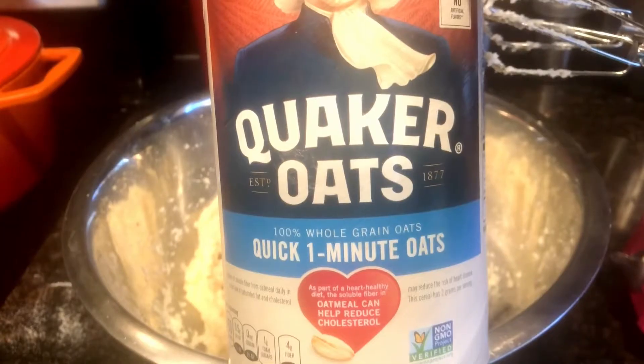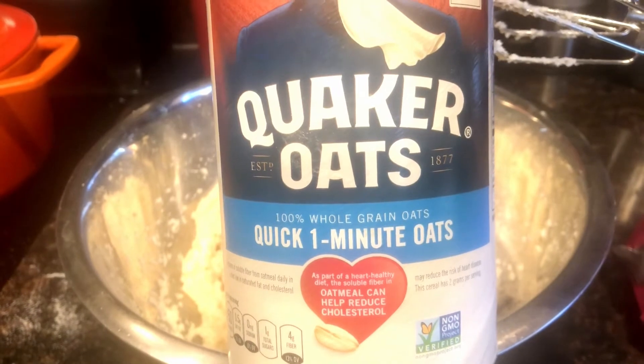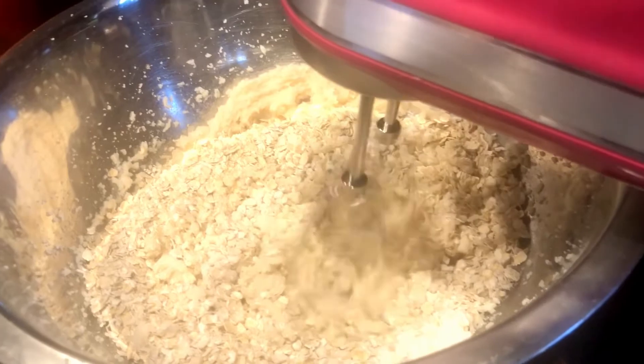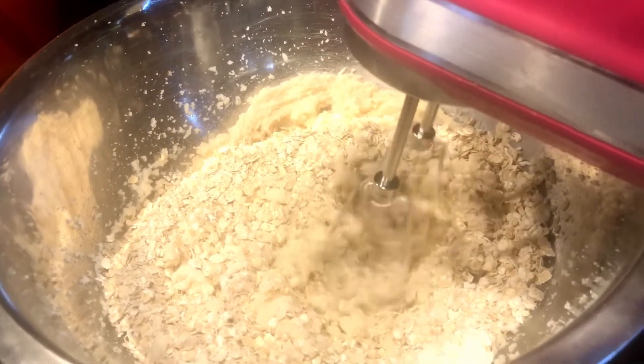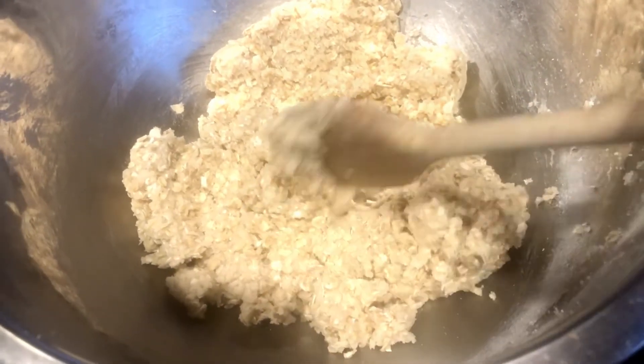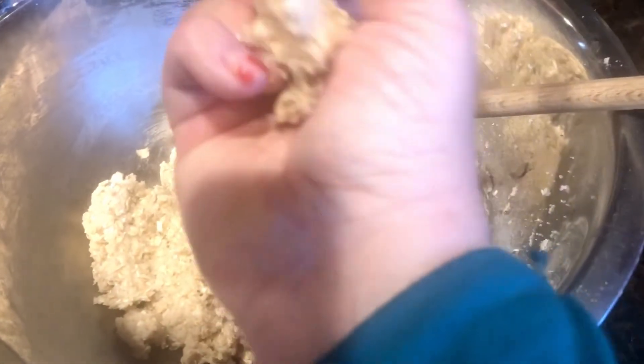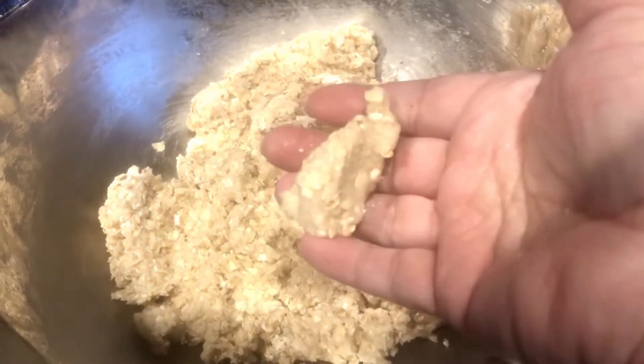Now add a quarter cup of all-purpose flour and one and a half cups of quick one-minute oats. Now give this another good mix. When you're done your dough is gonna look like this — you want to be able to squeeze it in your hand.